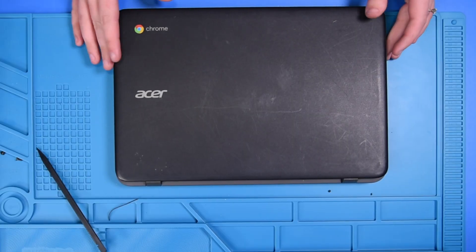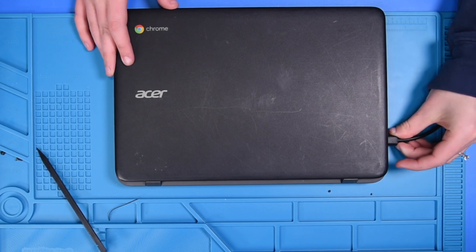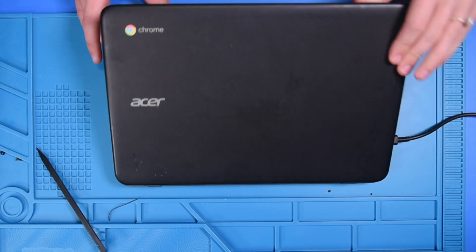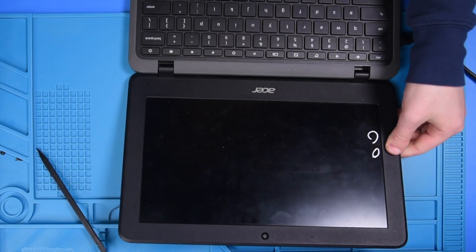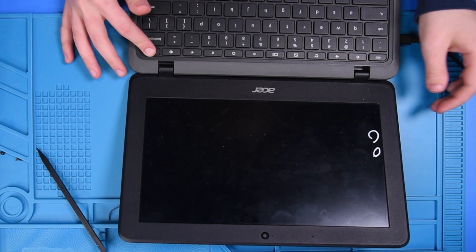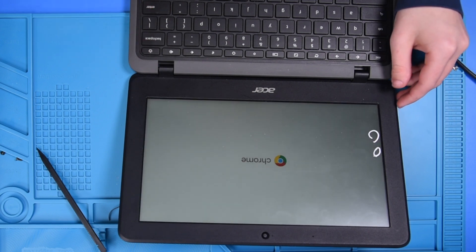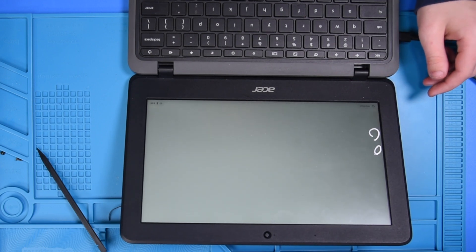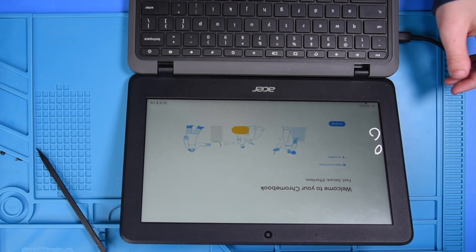To verify the repair, you can plug in your AC adapter to the Chromebook, open the unit up, and hold in the power button. If the Chromebook turns on, then that means the repair was successful, so you can shut the unit back down.